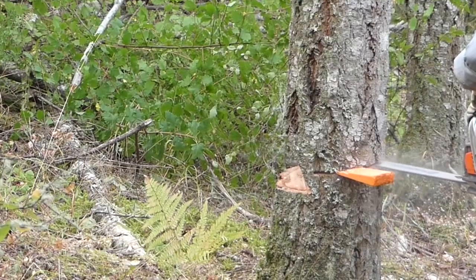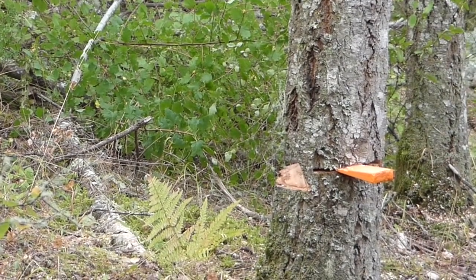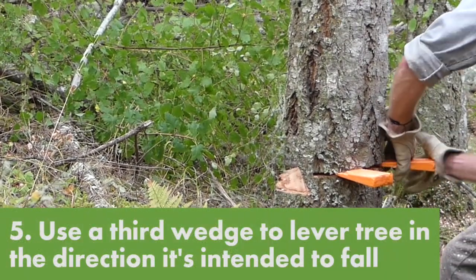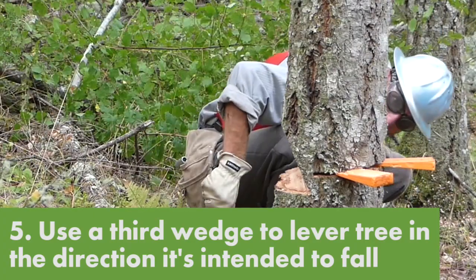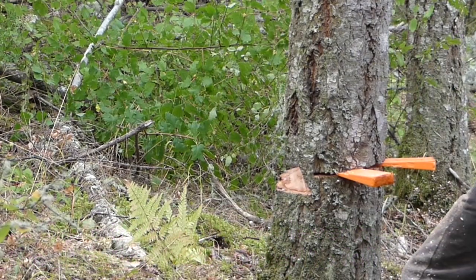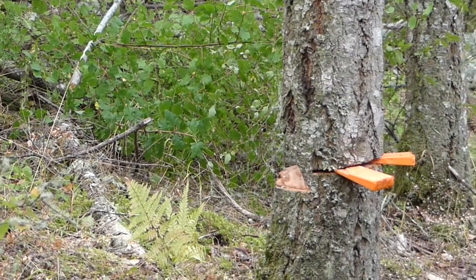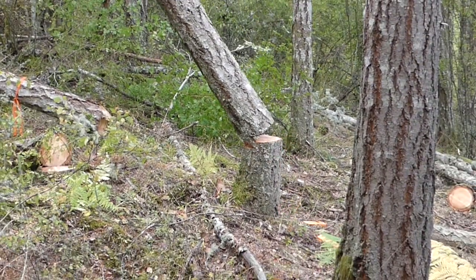Whenever you're ready for the tree to fall, you just cut the back at that trigger. The reason it's safe is that with a traditional way of cutting — you make your open face cut and then come in and start cutting from the back — you're always looking up, waiting for the tree to start going. This just relieves the whole stress factor of wondering 'is the tree going?' and having to look up and down, because it'll just sit there.